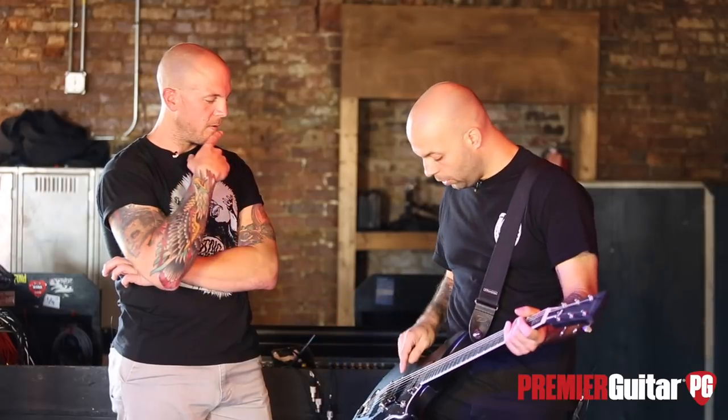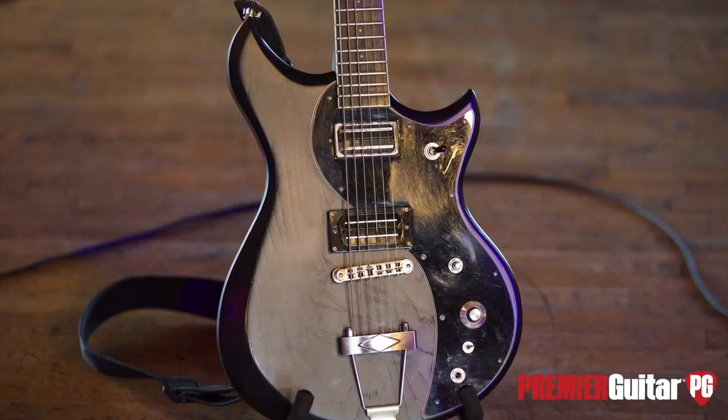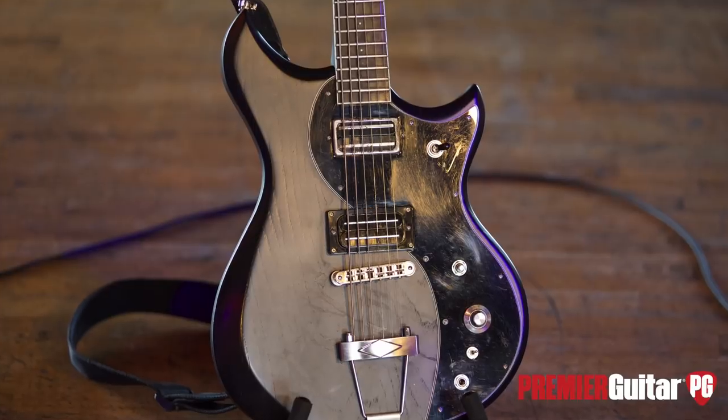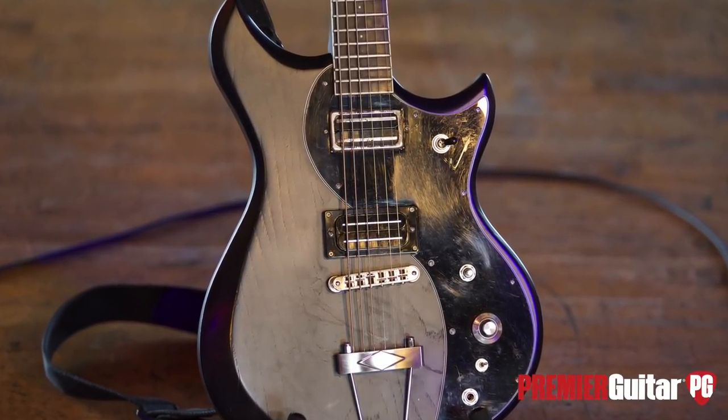Are those the Bill Lawrence pickups again? On the Dunable, I believe they're either the Slug Wolves or the Dire Wolves — I might be butchering that. But the L500L again — it feels right, it sounds right, it's consistent. It has a nice compression but it's open. It's not fizzy. It lets the guitar roar. Whether you play clean or heavily distorted or somewhere in between, it cleans up real well.